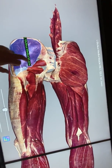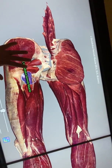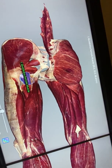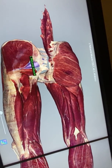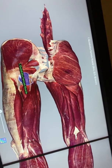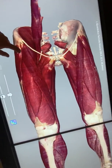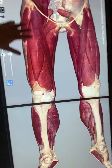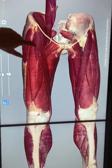To recap: gluteus medius, piriformis, and quadratus femoris. We're not going to worry about the gemellus muscles or the obturator muscle at the moment. Rolling around to the anterior leg — the longest muscle in the body, running from the lateral hip to the medial knee, is sartorius.